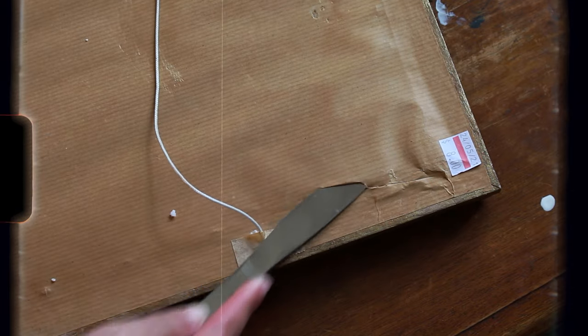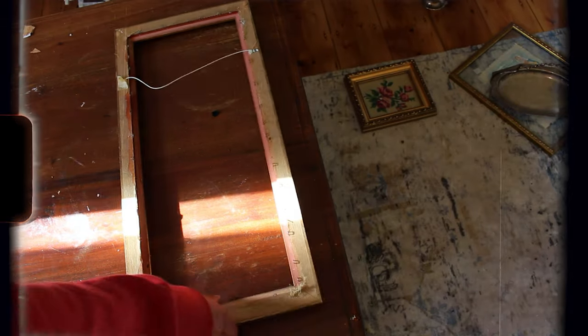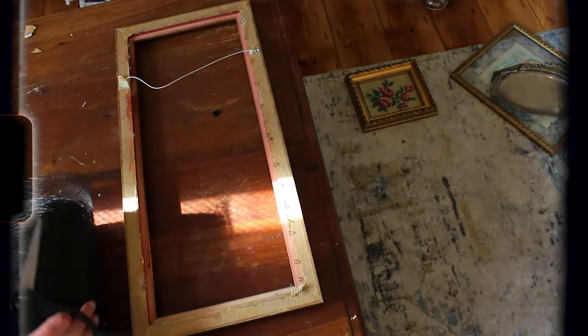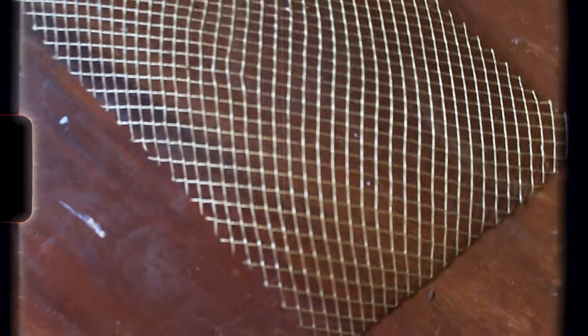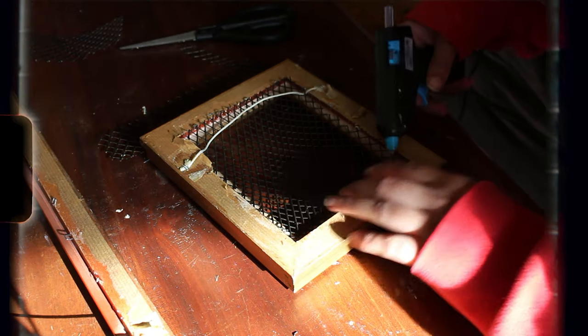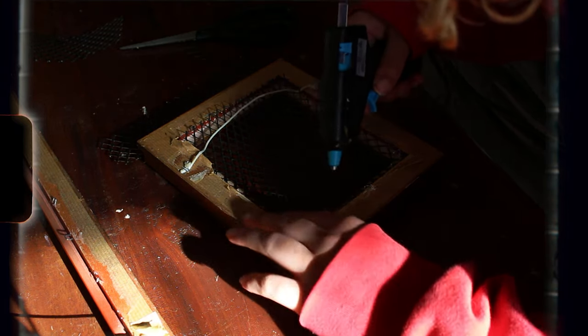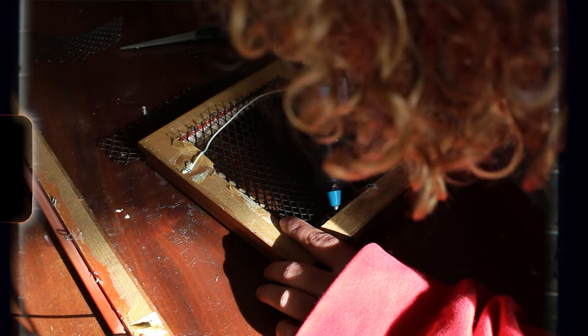I removed the backing of the photo frame, the glass, and everything. Once it was literally just the frame, I measured out a piece of the gutter guard to fit, then snipped it and spray painted it gold. If you have a staple gun, you can just staple the mesh to the frame. I didn't, so I just hot glued it in and it's fine. That's literally it — you can mount this on your wall and clip any foliage to it. It's really cute and really functional.